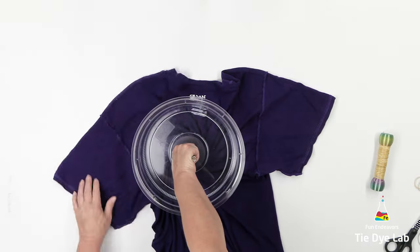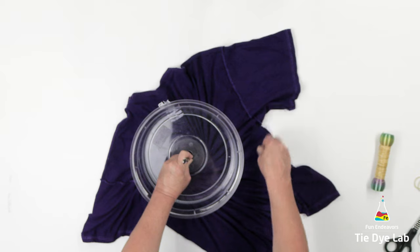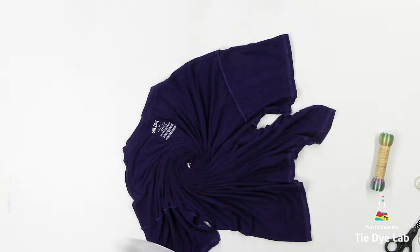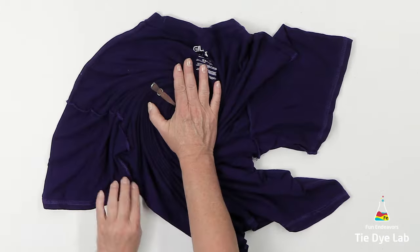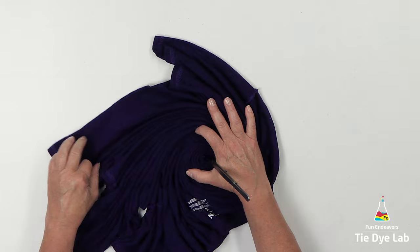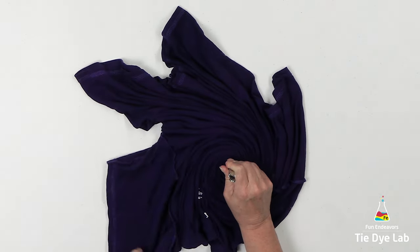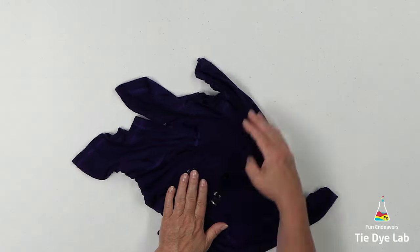I'm going to spiral the shirt like normal and then hold all the folds in place with some kite string. I'm not even going to bother trying to use sinew with this because if I place the entire shirt down inside of my container of color remover, pretty much most of the color will be removed anyway. So I'm going to use kite string and I'll tie the shirt as tightly as I can. I do want the folds to be fairly tight.